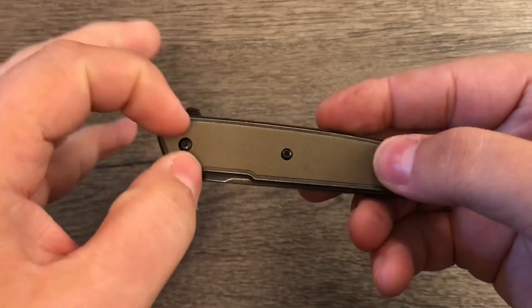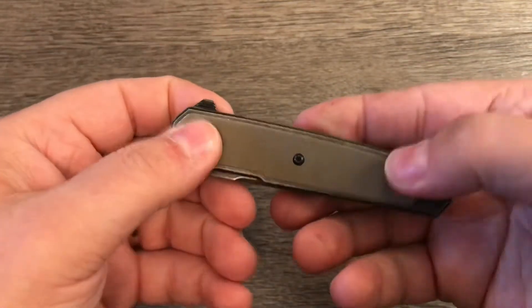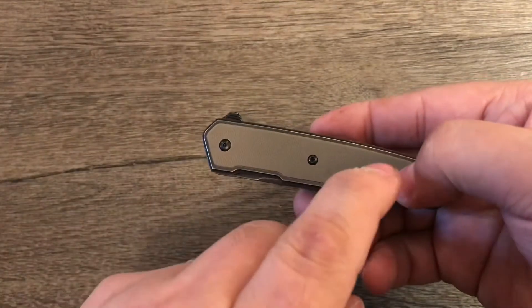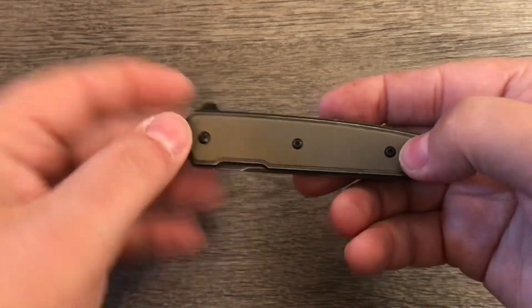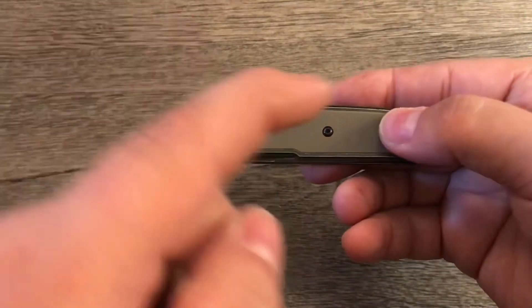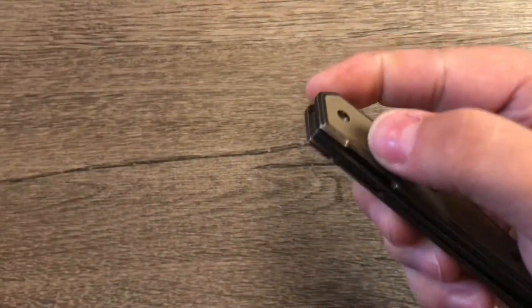It's on IKBS bearings, so it has a very nice action. This is probably, of all the CRKTs I've handled, the one with the nicest action that I can remember — though I don't have very good memory, so that might not mean anything. But it is a very nice, smooth, snappy action. Let's see what it's like.